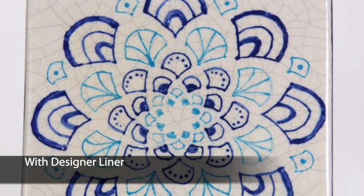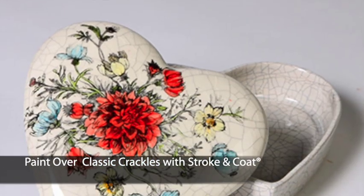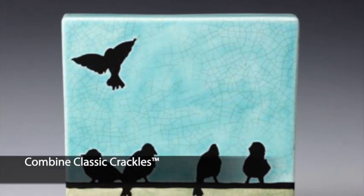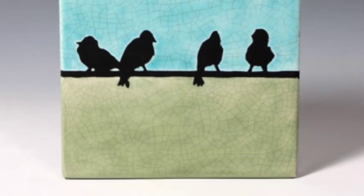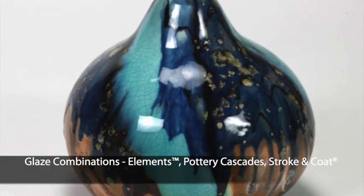Classic crackles can be used with designer liner, you can paint on top of it with stroke and coat, you can combine classic crackles, and look at this beautiful combination with elements, pottery cascades, and stroke and coat.